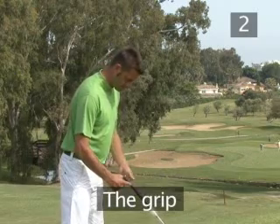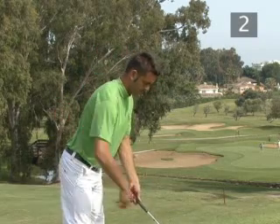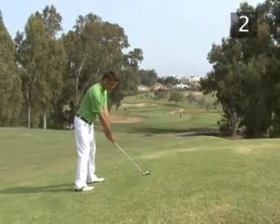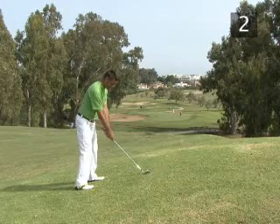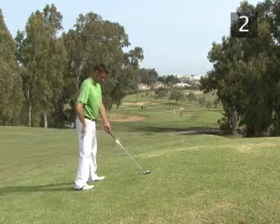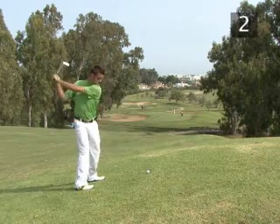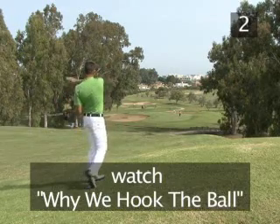Step two: the grip. Make sure your grip is low enough on the club to allow you to lean forwards without hitting too far behind the ball. If your grip is too high, your body position will be too upright, leading to a flat swing that pulls the ball even more to the left. See our video on why we hook the ball to find out more.